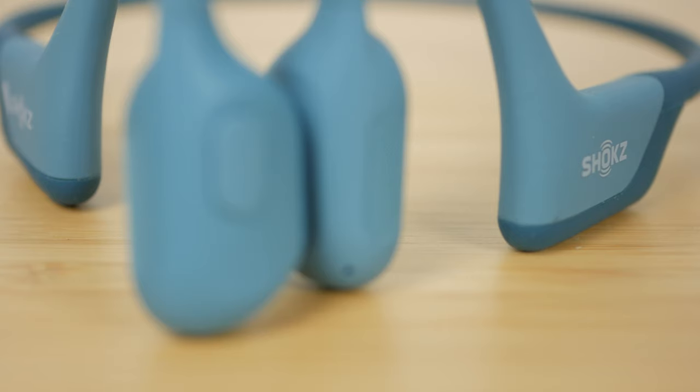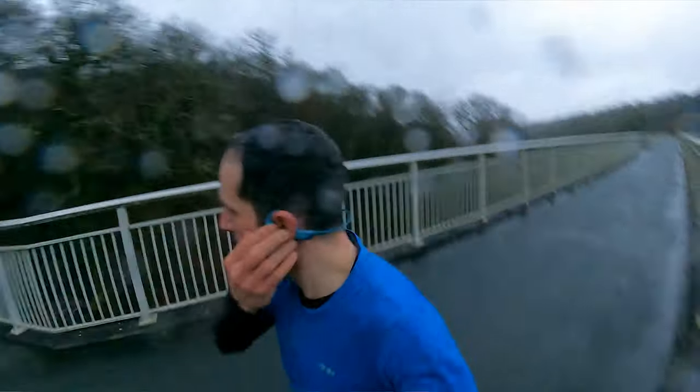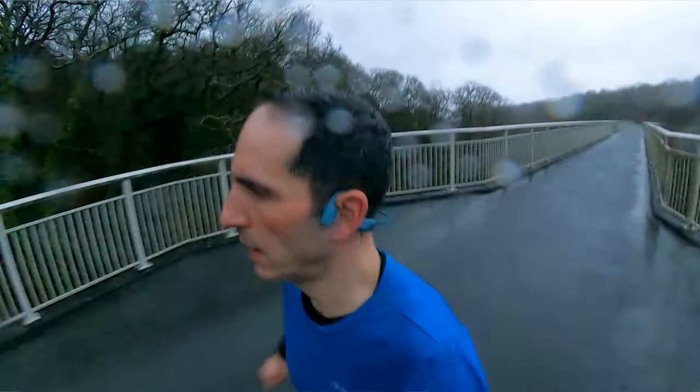A full charge only takes an hour, around twice as fast as the Aeropex and 30 minutes quicker than the OpenRun. One new feature of the OpenRun Pro that isn't advertised is a new multifunction button for controlling your music and phone calls. It's a little bigger than the button on the OpenRun and Aeropex, and sits a little more proud of the surface of the left transducer with a lighter actuation, so it's much easier to locate and use even when running.